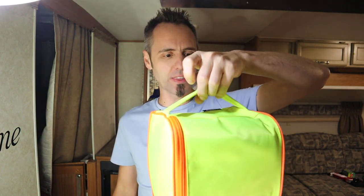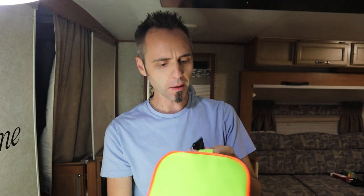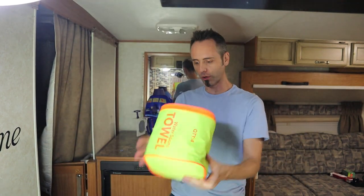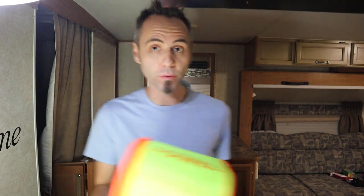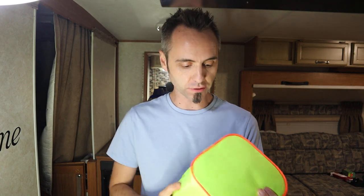I also like how it has this nice handle on there. This is made by a company called Four Monster, by the way. It's got this nice handle so it's really easy to carry. You can actually clip a carabiner on there and clip it to your pack and just let it hang from there, so your towels don't take up as much space in your beach bag or hiking bag or whatever.